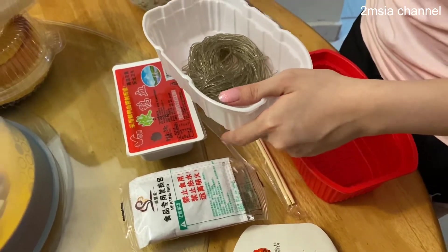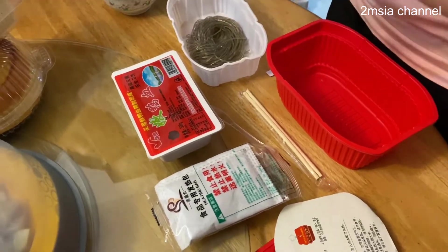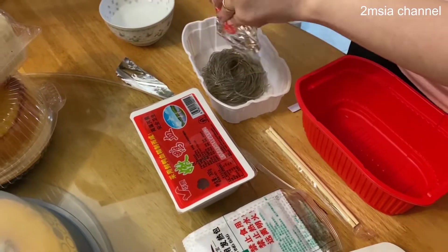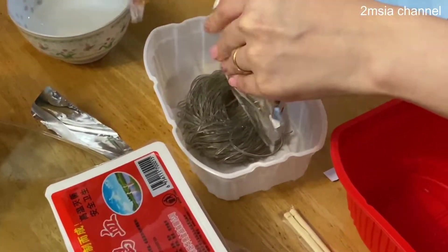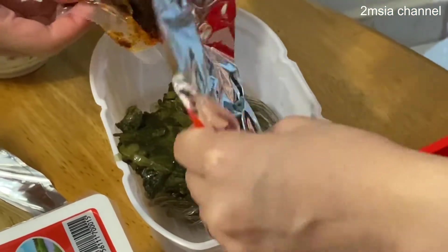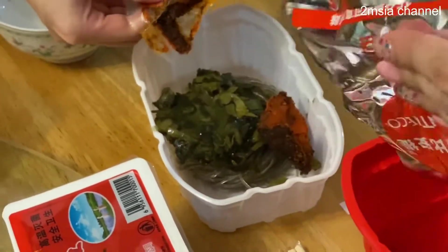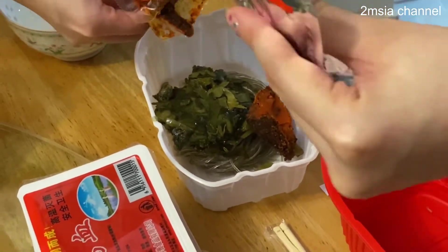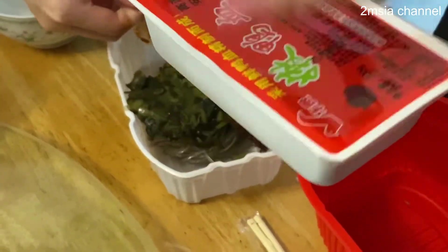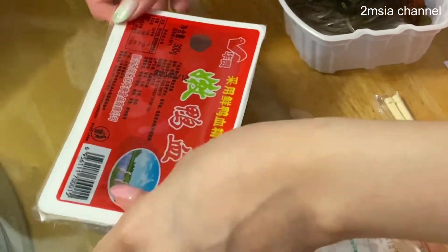It's a bit salty and it uses duck blood, veggies, and noodle. So now we are preparing to put all the ingredients into the plastic container. We have to open it up and put everything together, including the sauce.